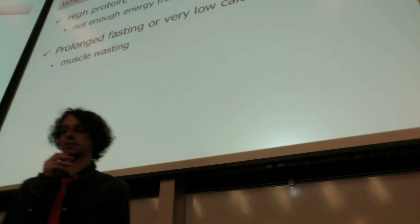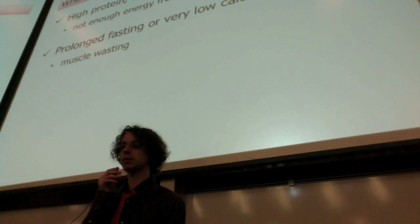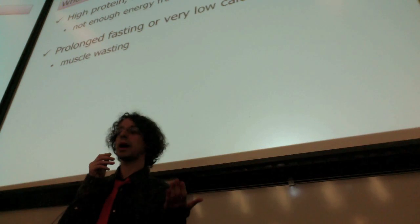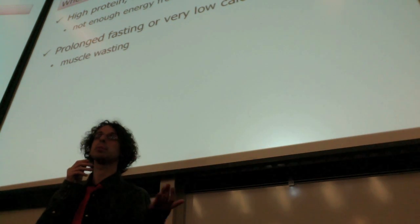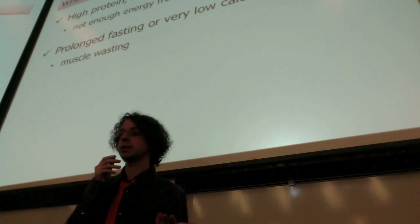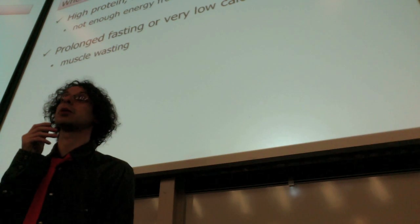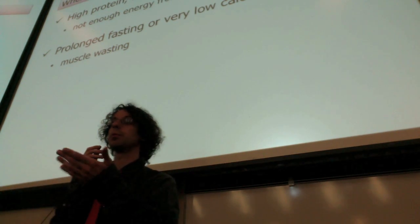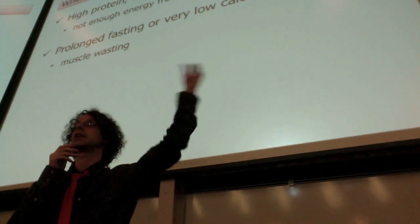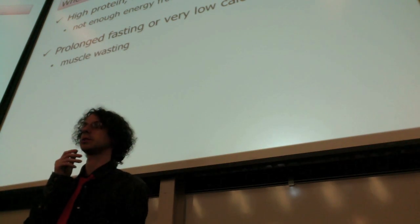A way worse scenario is if you just fast or go on a very low-calorie diet — now it's low-everything: low-carb, low-fat, and low-protein, just plain low energy. Now you start using proteins from your muscle, so you're not burning extra proteins — you're starting to take wood from the walls of your house, which is much worse.